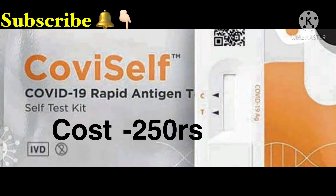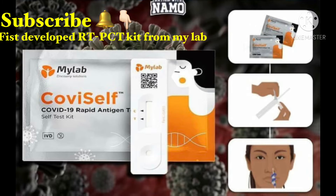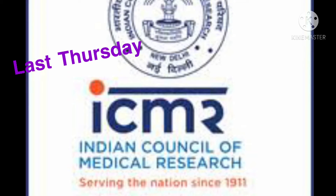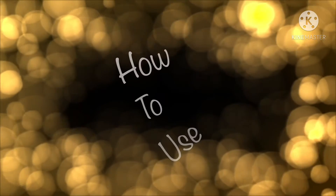This is a COVID self-test. It costs US$250. This week, we are going to do medical shops. This kit is easy to use. It is also approved by the ICMR Council of Medical Research in India.